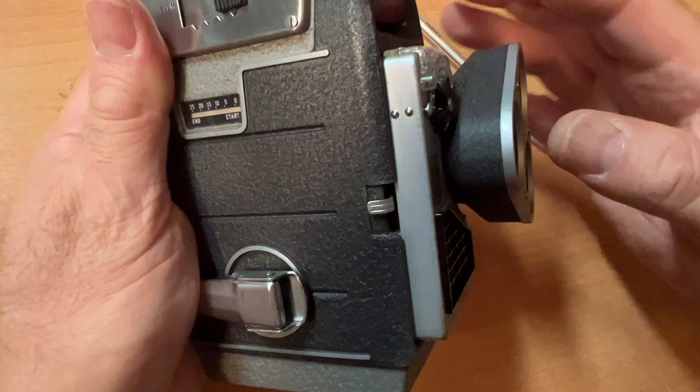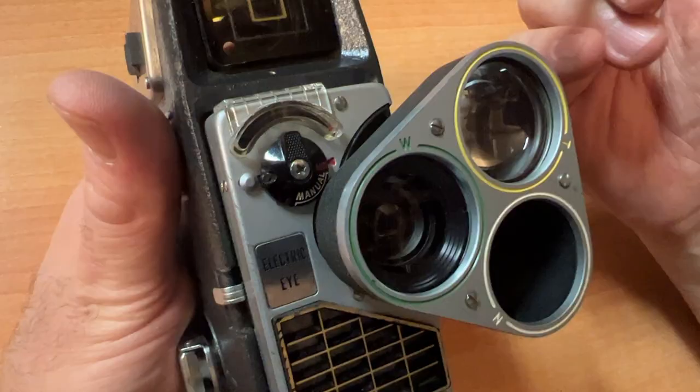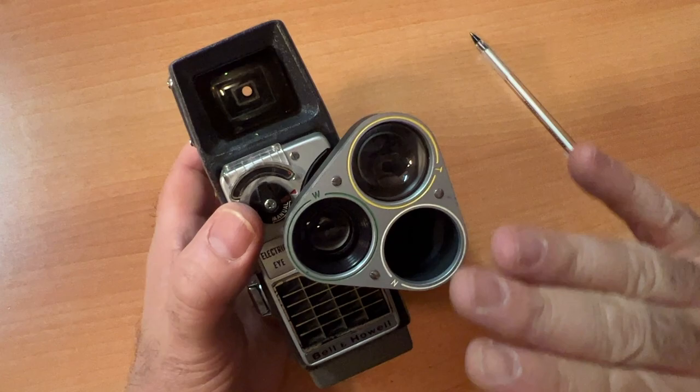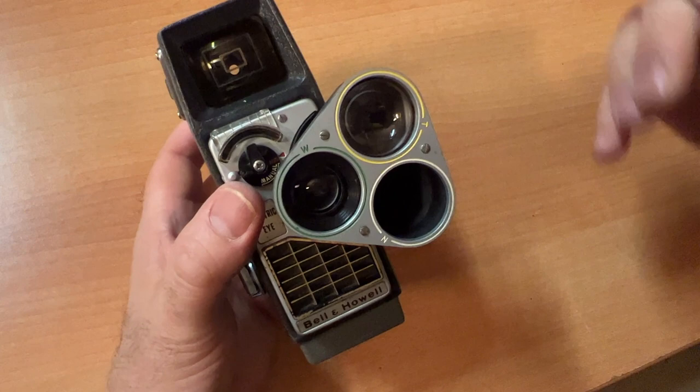The shutter button runs your motor, or you can do single frame. There's a tripod mount on the bottom. Here is your eyepiece — you look through the back of the camera. You're not actually looking through the lens of the camera. There's no focusing with this camera; everything is preset focus, which can be good.